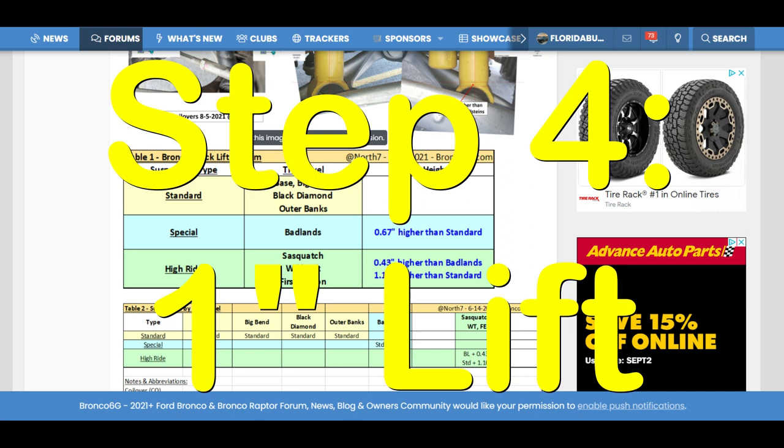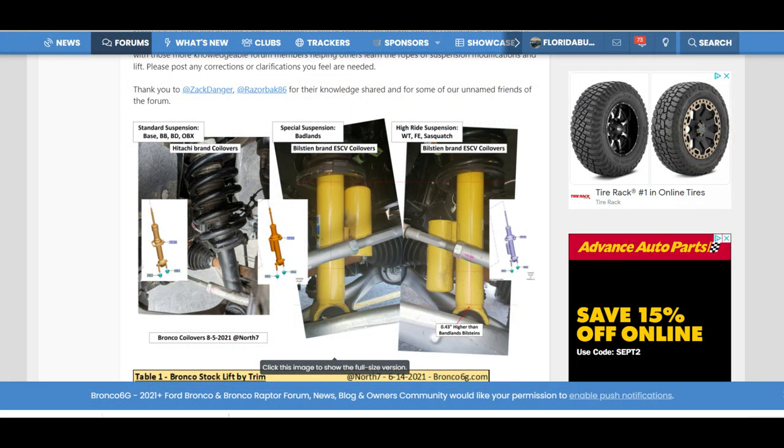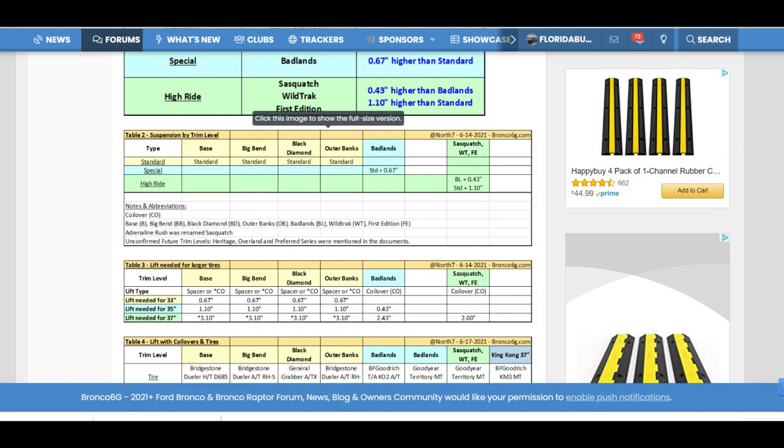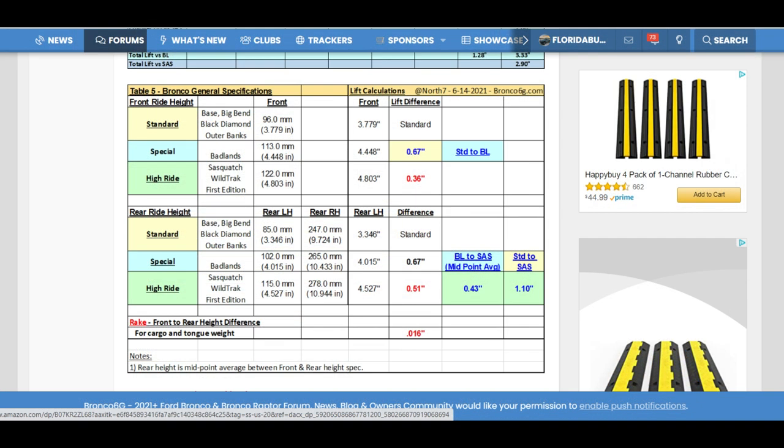Step four was a one-inch lift. The reason for the one-inch lift was because the Badlands suspension is 0.43 inches lower than a Sasquatch. Since I was stuffing in the Sasquatch tires, which are actually 1.6 inches taller than the BFGs I had — that means 0.8 inches into the wheel well — I wanted to take that up but also not be any lower than a Sasquatch. So I added one inch both on the rear axle and the front axle, for a total of a little over half an inch taller than a Sasquatch.